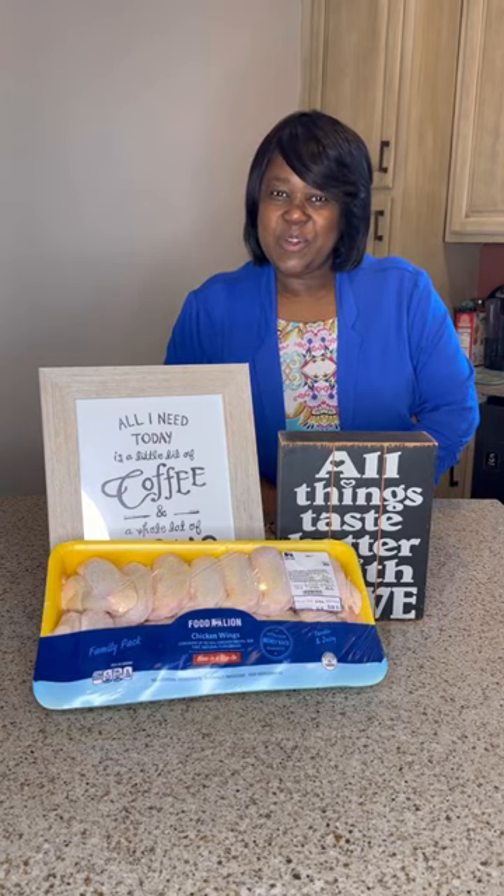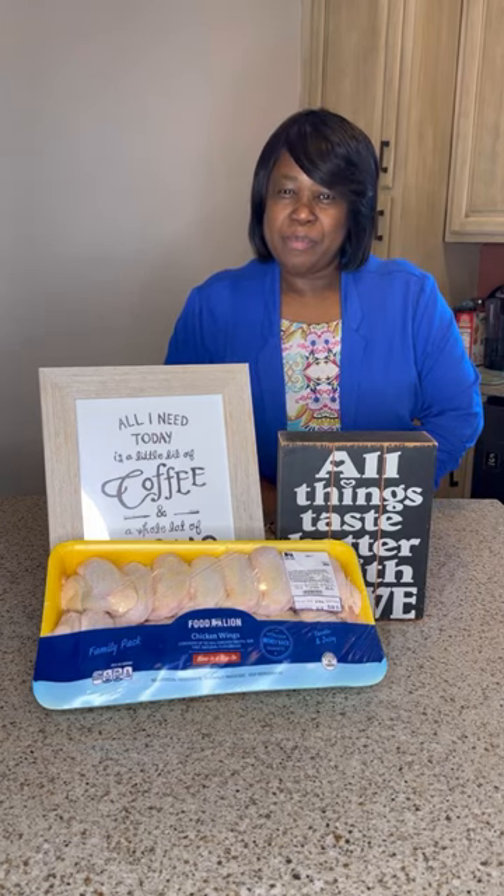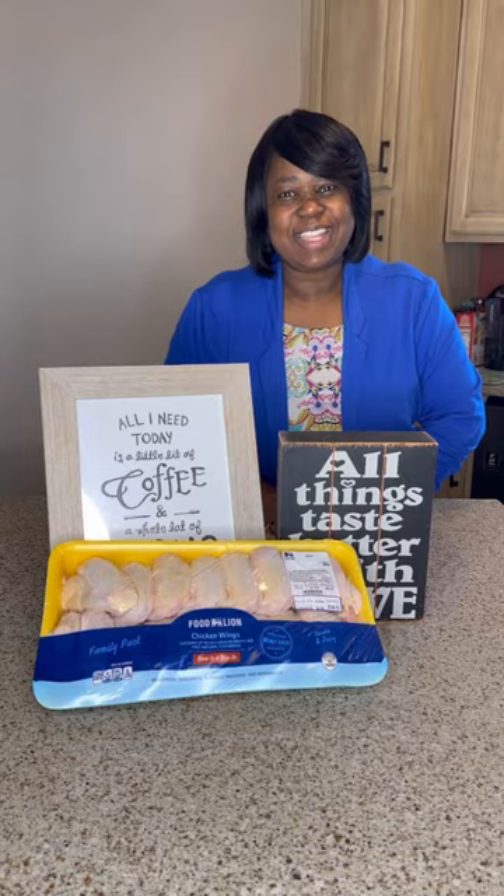Hey, do you like chicken wings? I know I do, but before we eat it, we must clean it.